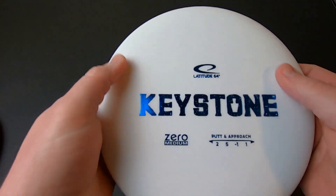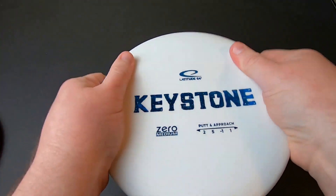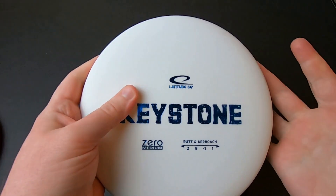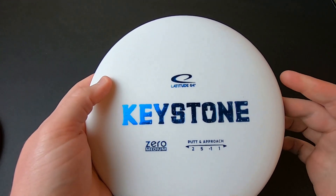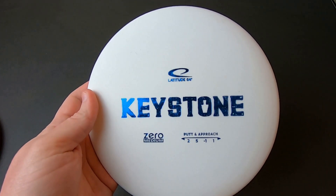Not my favorite stamp design, but not a huge problem. Zero Medium plastic is really nice for putting because it has good grip and some give under the thumb, but the whole disc is relatively rigid — it's not floppy in your hand at all. It has a nice blend between the softness of Zero Soft and the firmness of Zero Hard plastic.